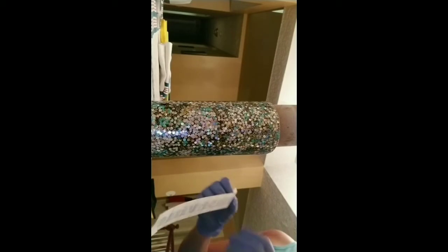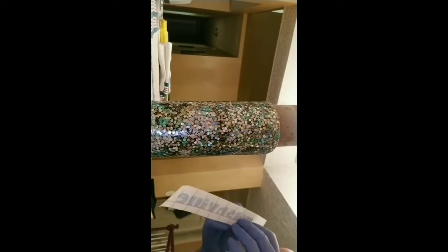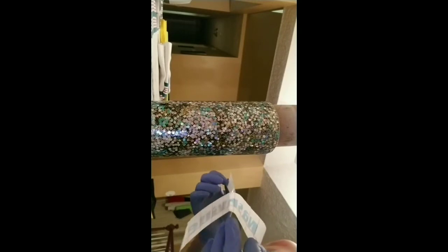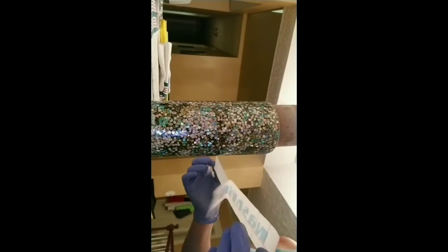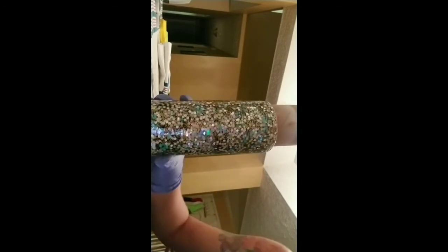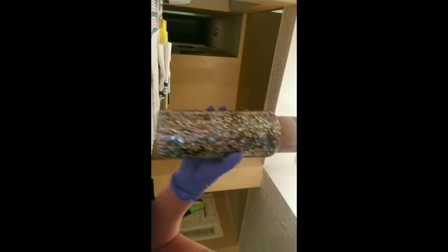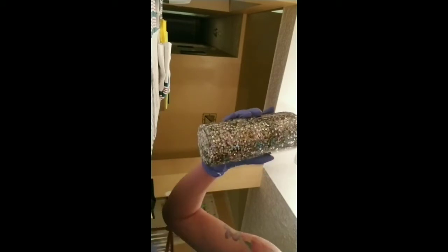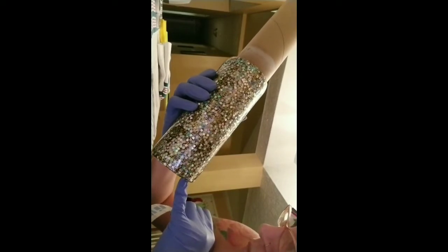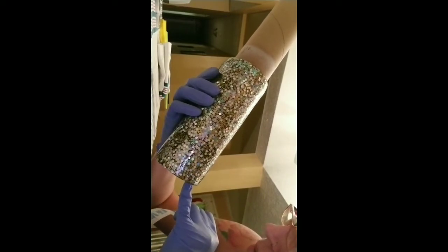I have a Cricut machine which I love, and that's what I used to cut this out. I'm gonna try to find a spot on this cup as a reference so I can see where to attempt to pull it off.